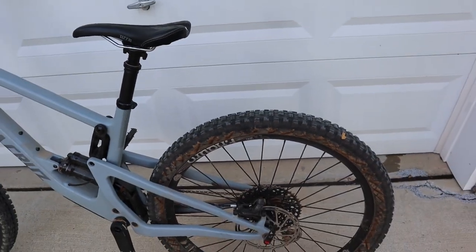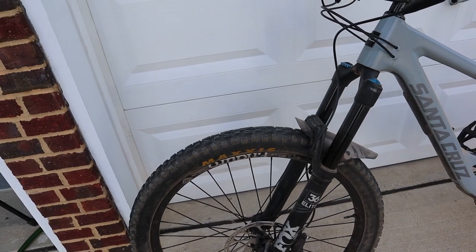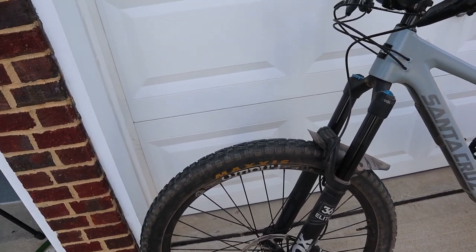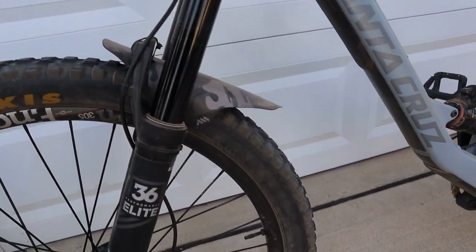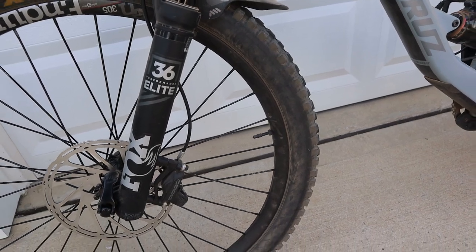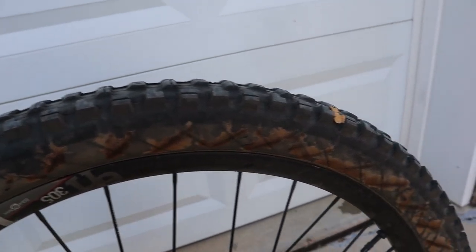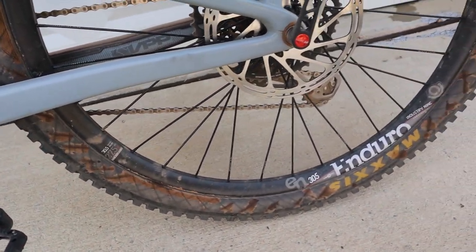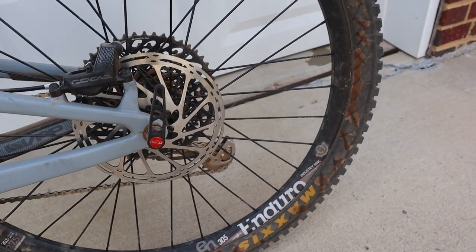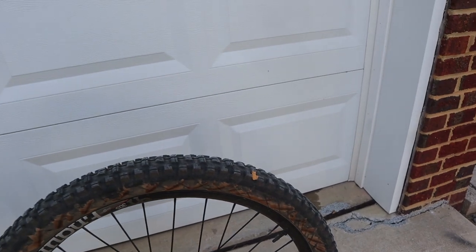I don't know if Maxxis has changed their manufacturing, because I did have a DHR2 and a DHF on my other 5010 and I don't recall it being this bad. But it could be from storing the bike in a very high humidity, high temperature place. That's a lot of Stan's sealant, and it's pricey - it's just seeping right out the sidewalls. I'm having to air up every two to three days now.